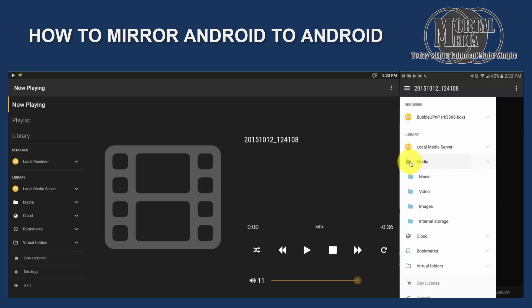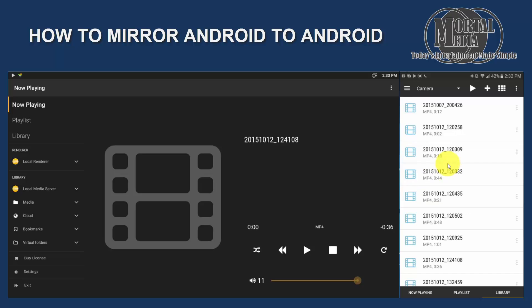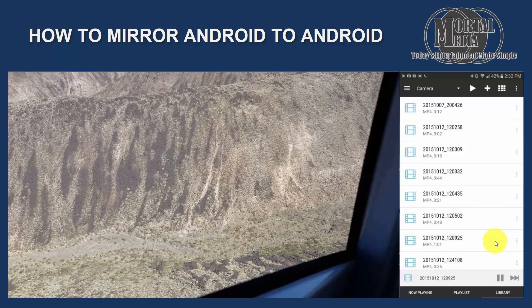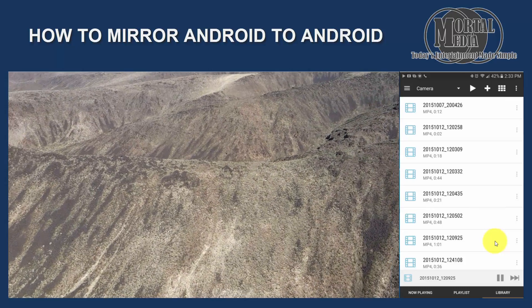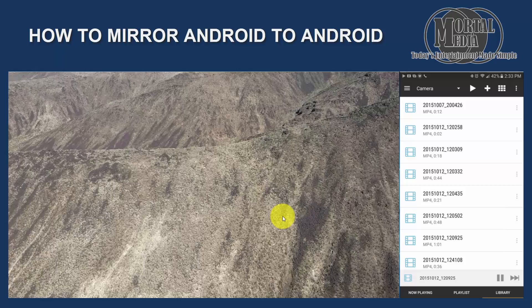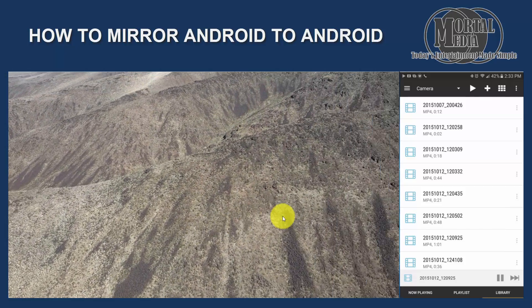Then you are going to click Media — Video, for example, or you can do pictures if you want to. We are going to select Camera and pick any video. And as you can see, it is going to start streaming immediately onto the device. It looks a little choppy because I am mirrored in, but it looks very nice on the TV.